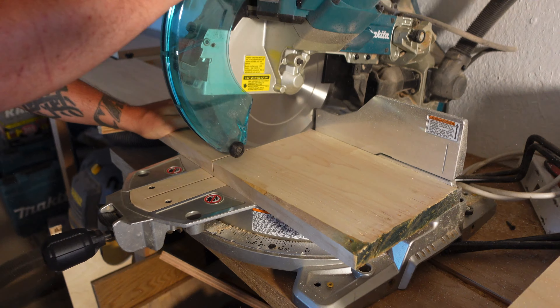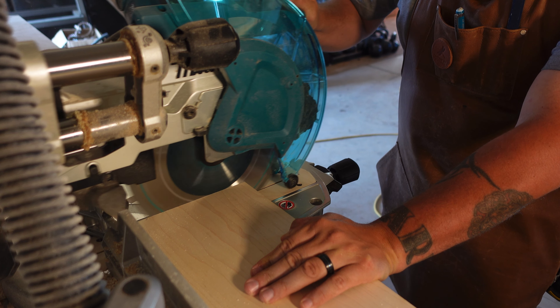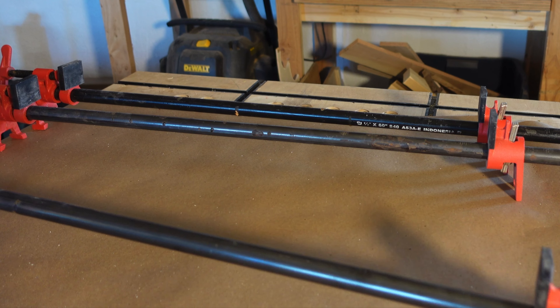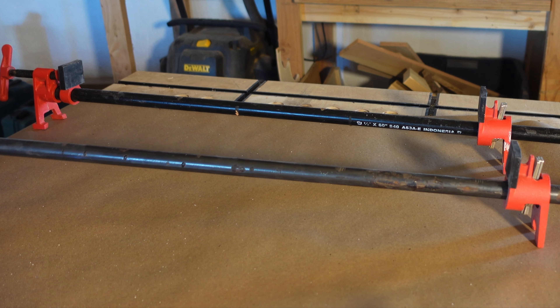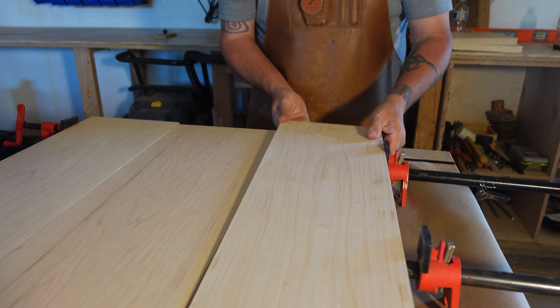This stove cover is 30 inches by 24 inches, but we will cut it to final length later. We lay out our boards and decide how we want the grain pattern to go.